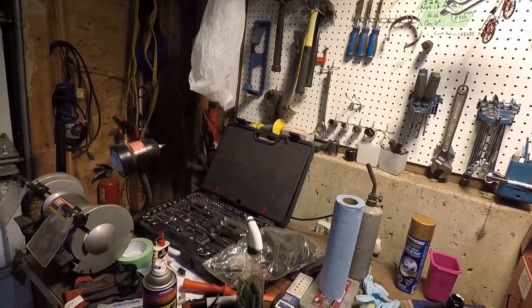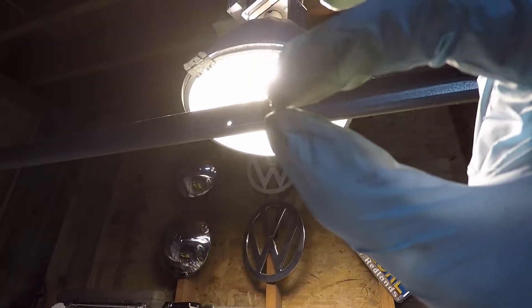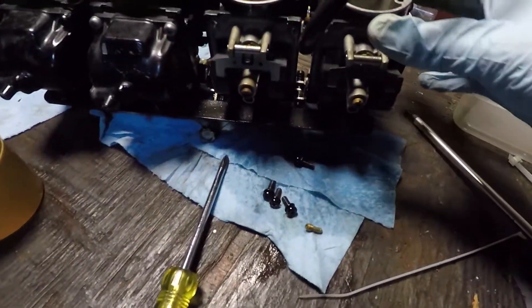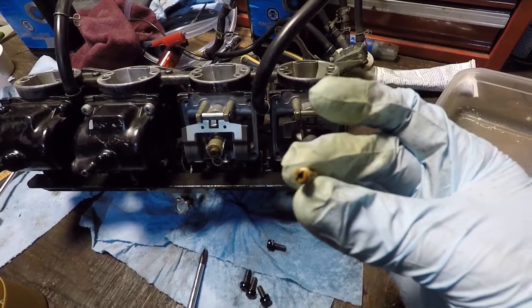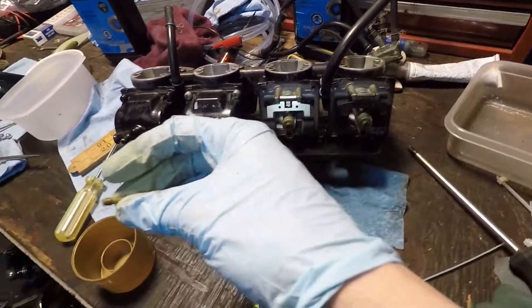Let's go back to the one I haven't cleaned yet — nothing. So make sure when you're rebuilding your carbs, don't only clean the main jet. If the bike's only running on choke and not idling very well, make sure to check and clean that idle jet as well. I'll reassemble.